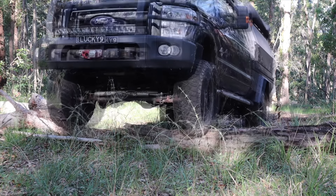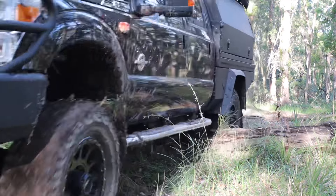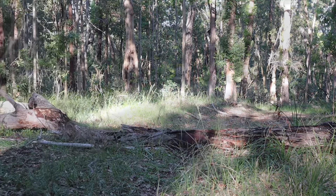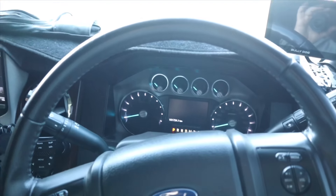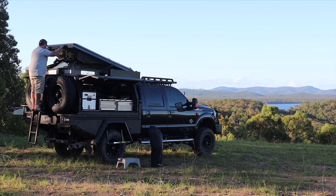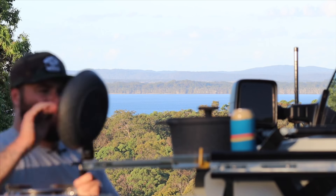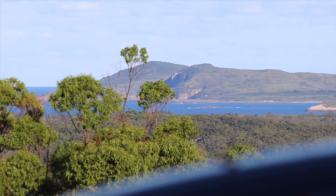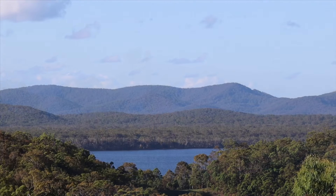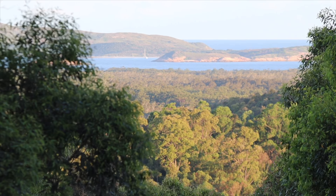Let's go. This is definitely one of my favourite spots to come and camp. Massive views out across the Pacific Ocean and seeing the islands out across the ocean, it's just awesome.